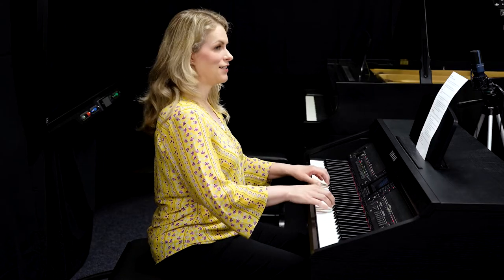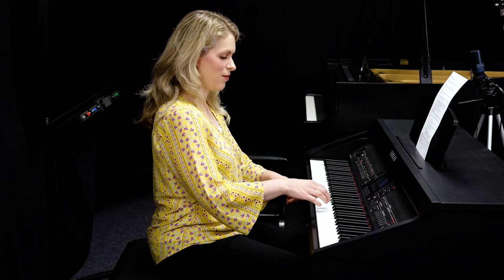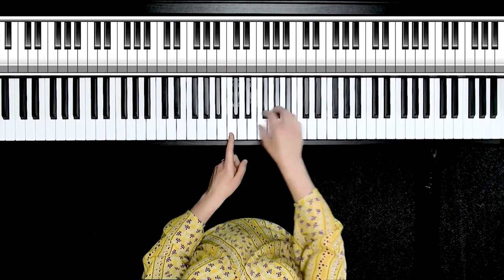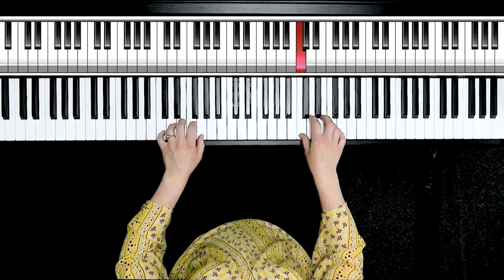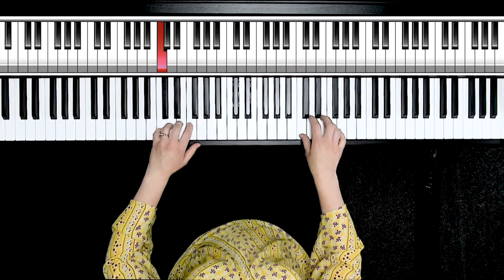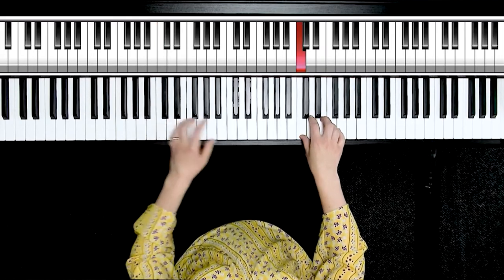We're going to go back to our C major five-finger scale: C, D, E, F, G. When I'm working on technique, I like my arms to be in an ideal position. I'm going to put my right hand thumb on treble C — the C one octave above middle C. My left hand five will be playing on bass C, which is the C an octave below middle C.